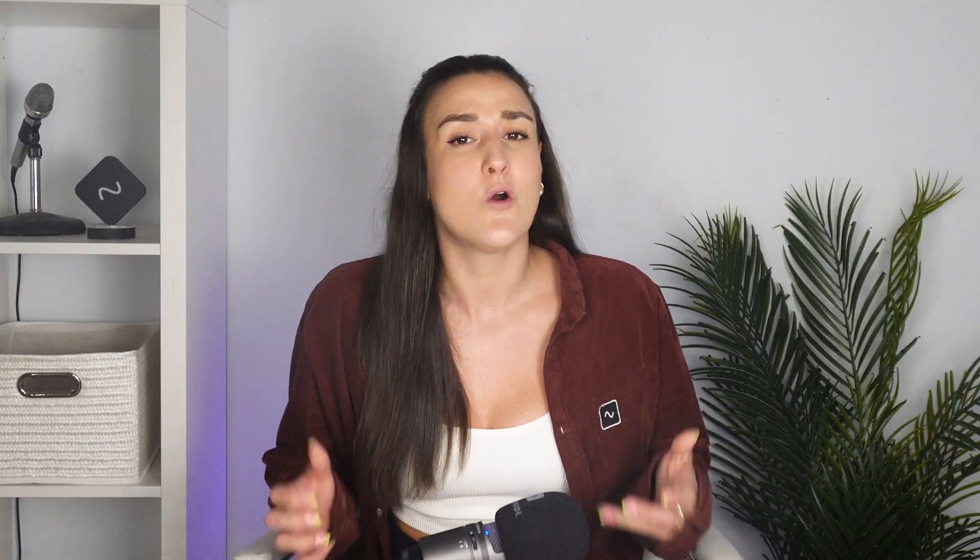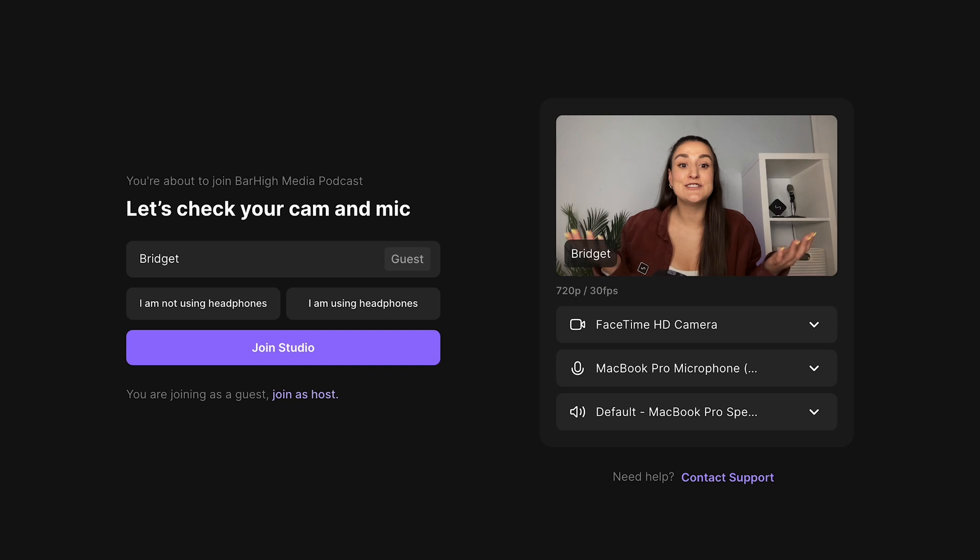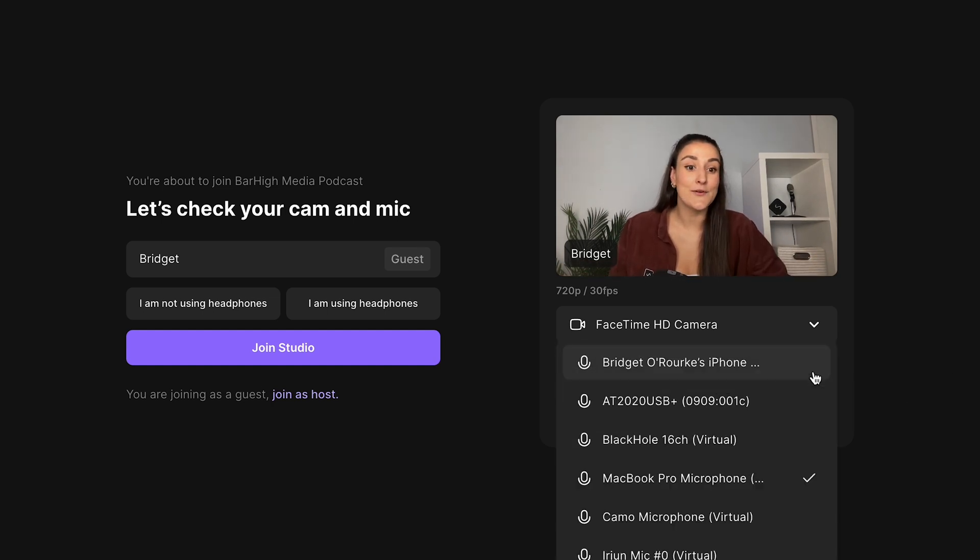You're going to get an email from your host with a link to the online recording studio, or they may just send you a link that looks like this. You can access this link either on desktop or on mobile. If you click the link on desktop, you'll be brought to a page that looks like this. You can insert your name and then select your equipment from the drop-down menu.